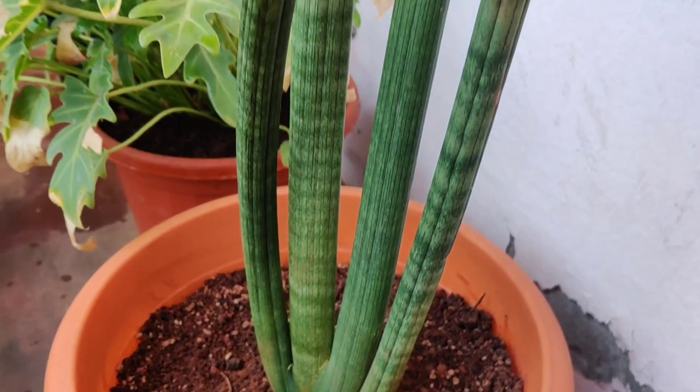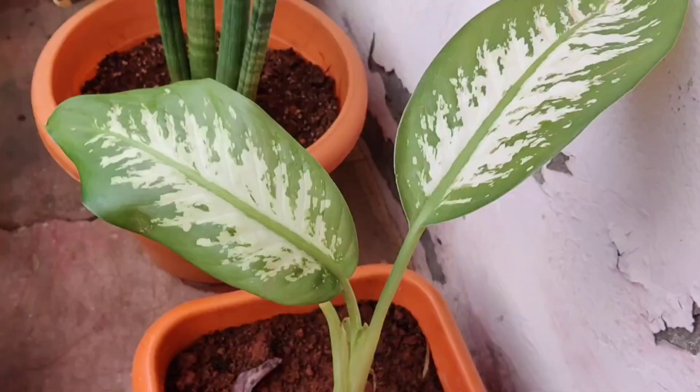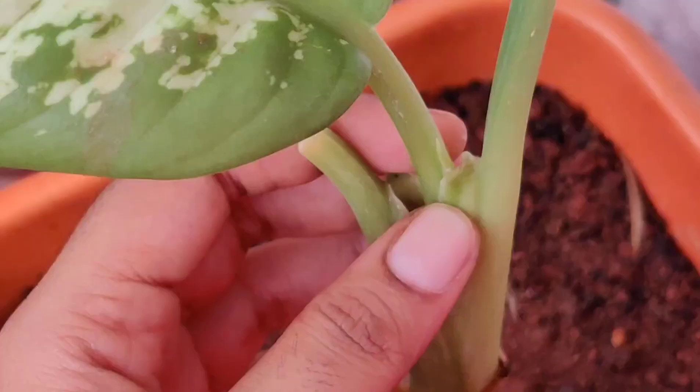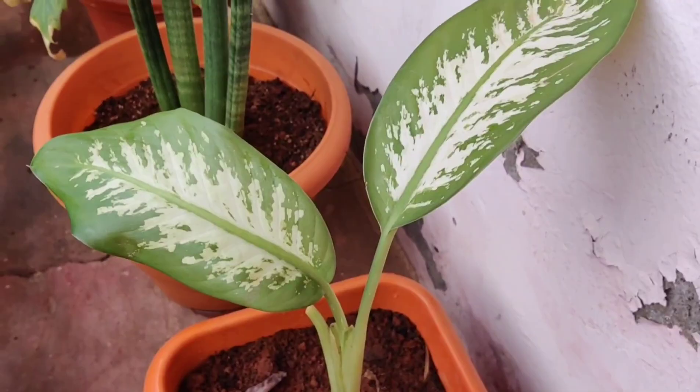This one is Dieffenbachia, which I found at a local nursery. It has also started giving a new leaf. It does well in low light too.